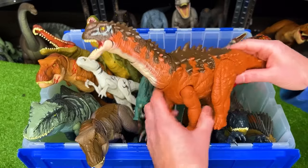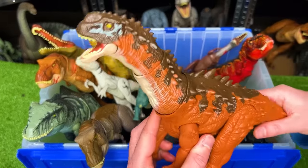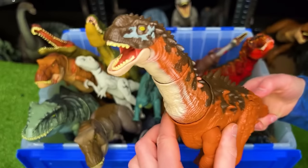Up next is the Ampelosaurus from Jurassic World Dominion. It has a super long neck and an action button to activate the jaw.